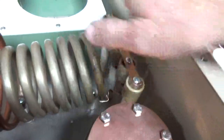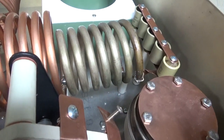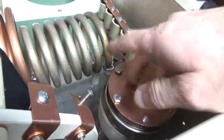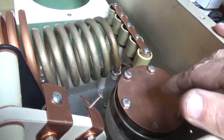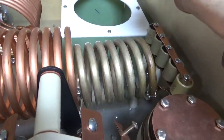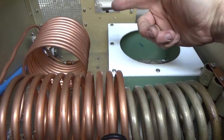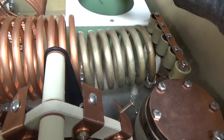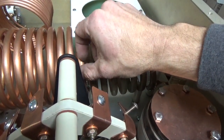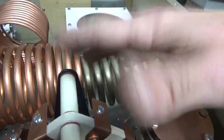Now we just have to map out the turns ratio per turn for the turns counters, write all that down, put the tube in, put the proper resonant load resistor in, back-feed it, key the output relays, and start tapping the rest of the coil. That'll basically be it for the output network.